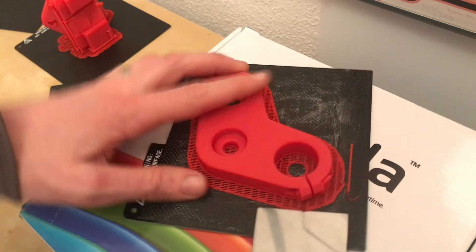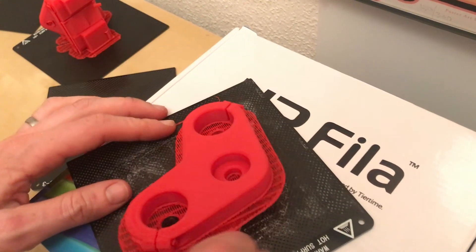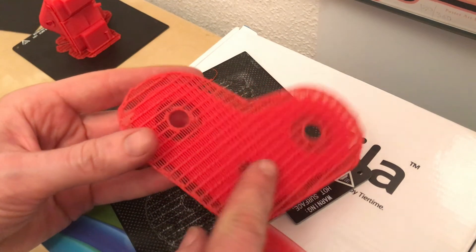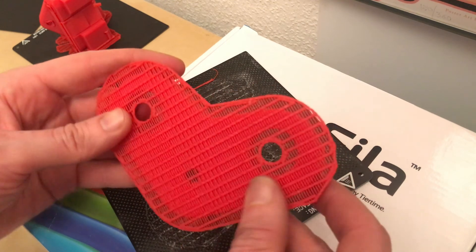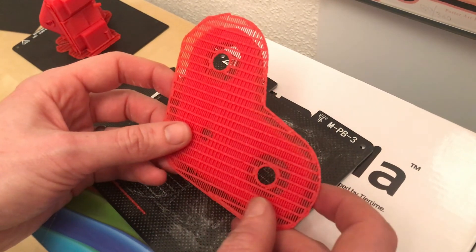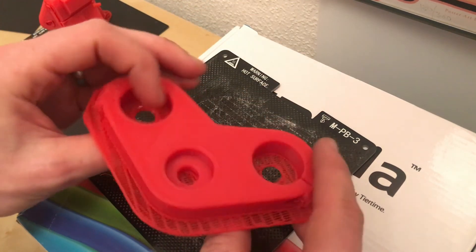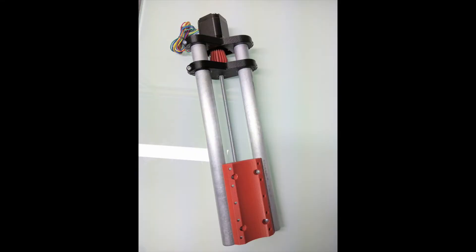The part's cooled down quite a lot now. I'm going to use the scraper to take it off the bed, starting at the bad corner — and that could not have been easier. Looking at the underside of the part, the raft looks fine — it's a bit of a mystery why it didn't adhere in that top corner. I'm going to look at the bed leveling again, but it's not actually a terrible part. I think it will perform as intended and hold the two poles in on the Z-axis.